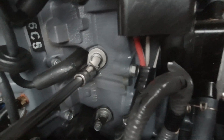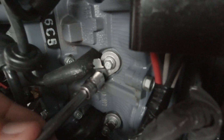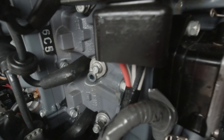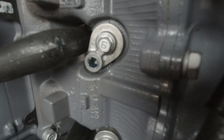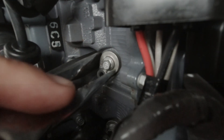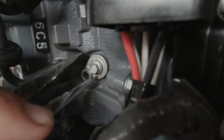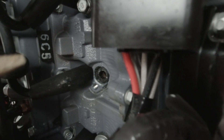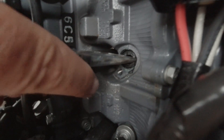Undo this bolt here — comes out nice and easy. Don't lose your little cover piece, put that aside. Then grab it and give it a bit of a wiggle, out comes your anode. Put that aside — there's a little sealing washer here so I'm going to grab and pull that out.